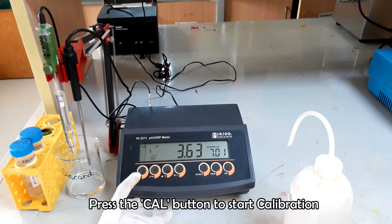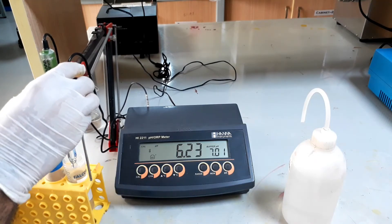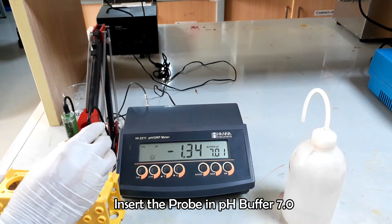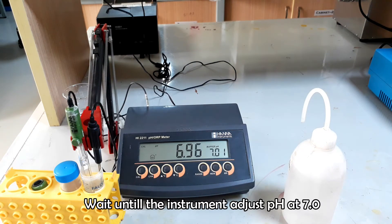Press the cal button and insert the probe along with the temperature meter into the pH buffer 7 first, because the instrument is asking for buffer 7. Wait to adjust the pH at 7.